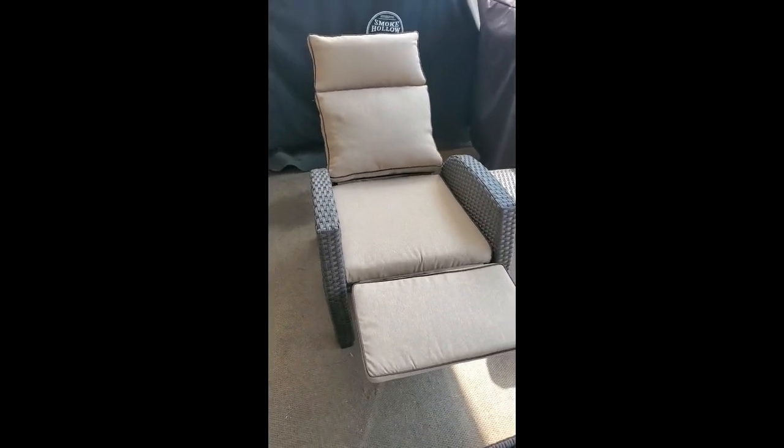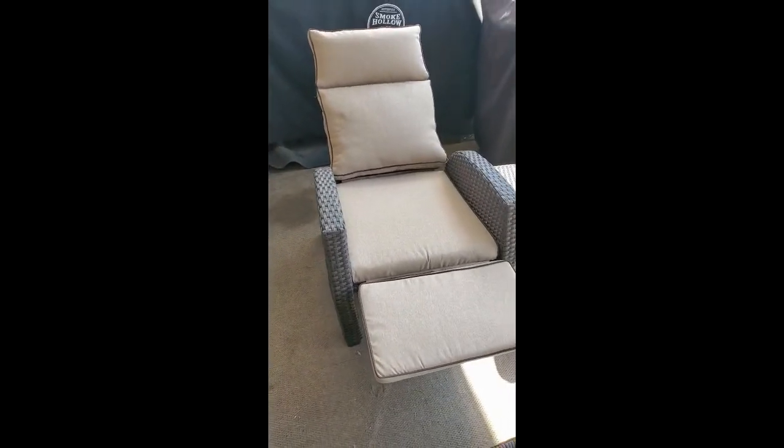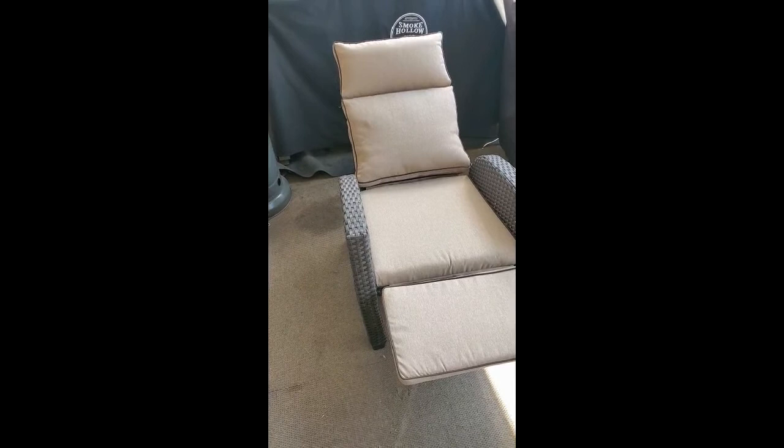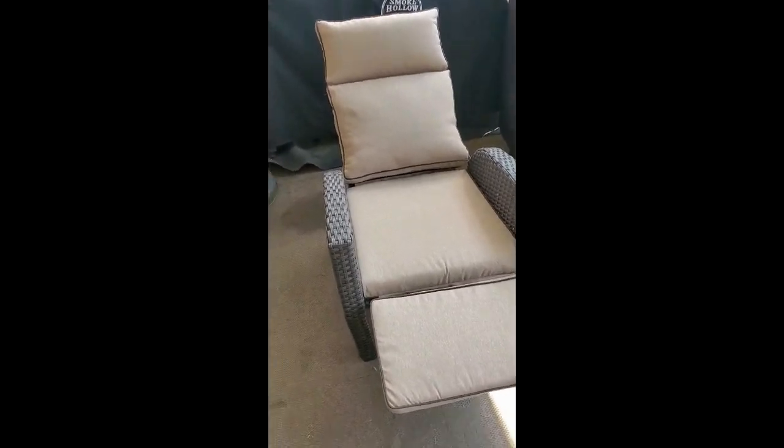They didn't come shrink-wrapped, so they were nice and thick when I got them. I really hate it when this kind of stuff is shrink-wrapped because it takes forever to get them pumped back up again where they look as good as this.